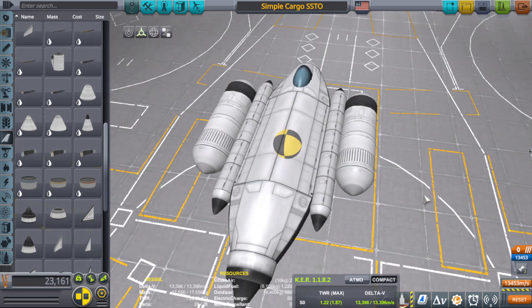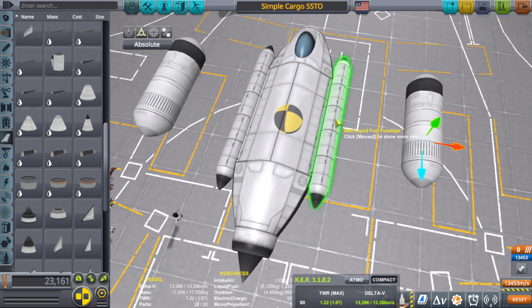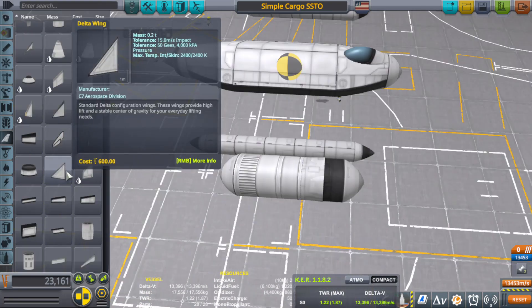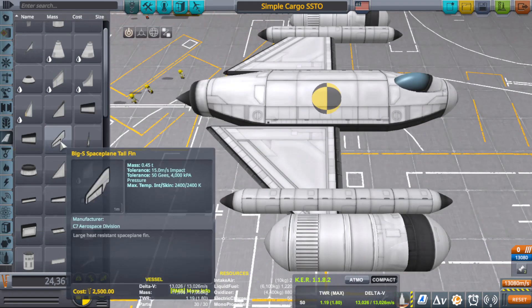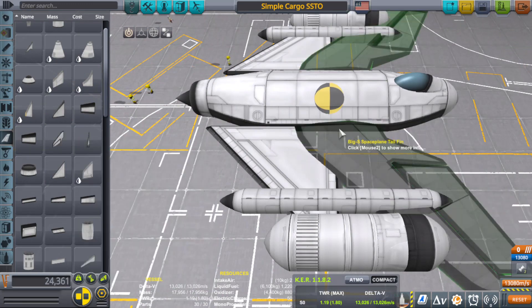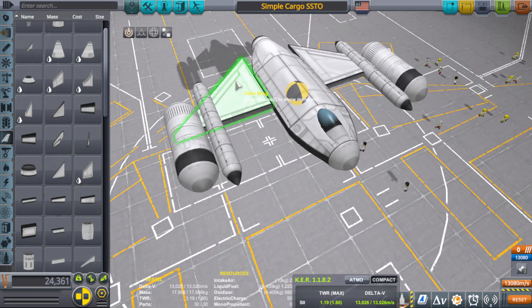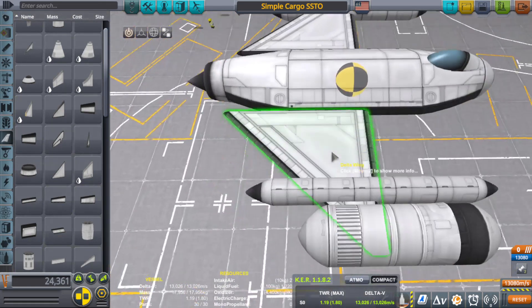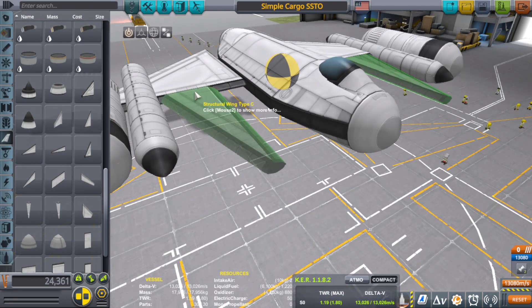Now that we have our fuel requirements sorted, we're going to pull these away and put on some delta wings. They're not that heavy — 0.2 tons is fine. I'd love to use the big S spaceplane tail fin; it looks cool, but the problem is it doesn't generate any lift, and the delta wing is about half its weight — so it saves on weight. We're going to grab the Structural Wing Type C, place it on here, flip it around, and bring it up.